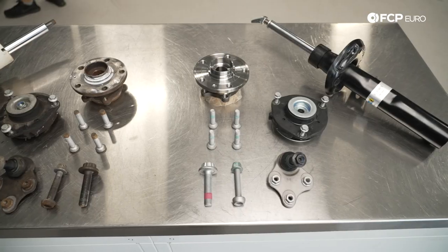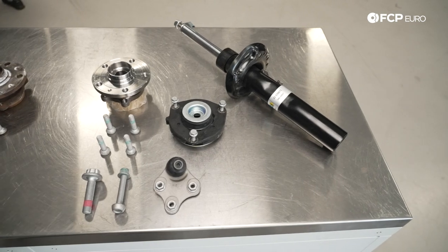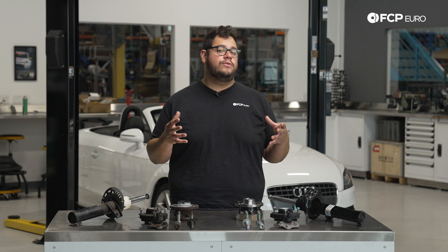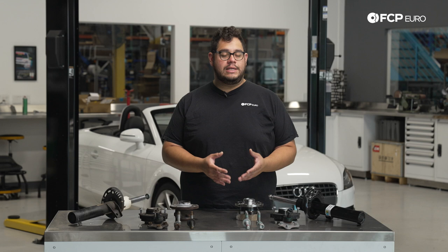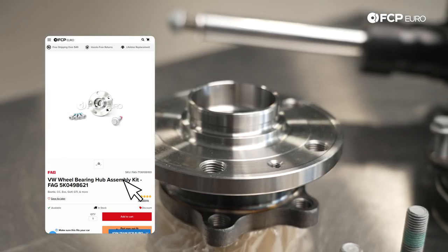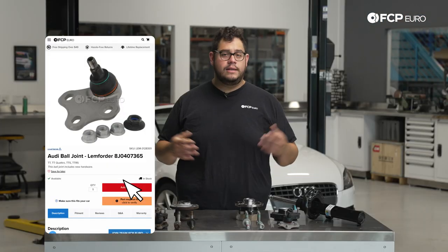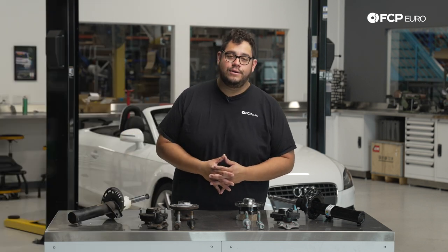In front of us we have some Bilstein struts along with some Lemforder strut mounts. This vehicle is one of those while-you're-in-there type of cars when it comes to strut replacement. We have to remove the whole spindle assembly, which exposes the wheel bearing and ball joint. Today we'll cover strut replacement along with the wheel bearing and ball joint, as well as removing the brakes and calipers.